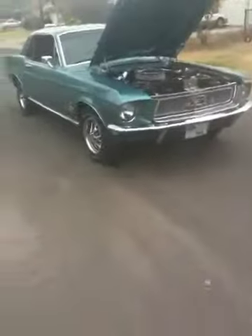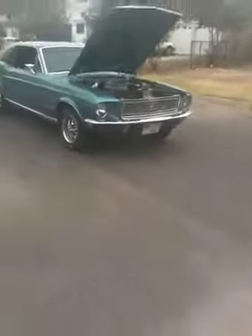I was doing a little video of my Mustang. Yeah, I have this one and that other one.